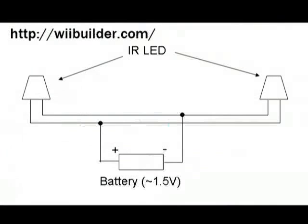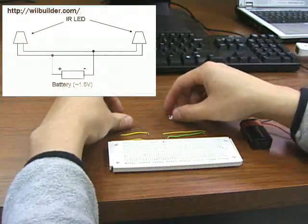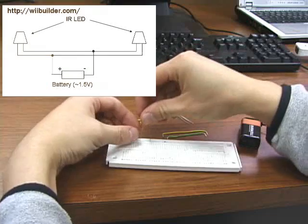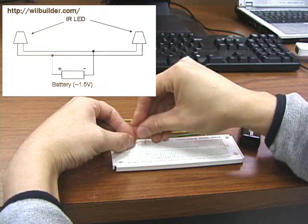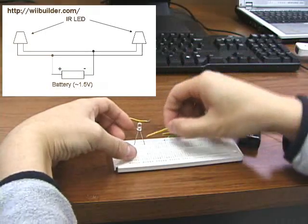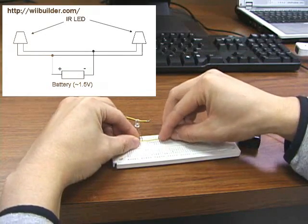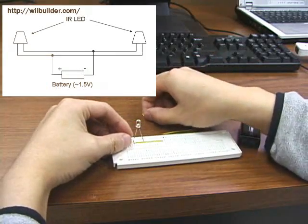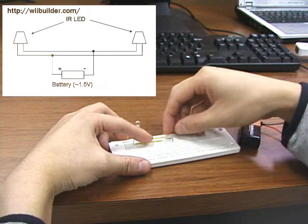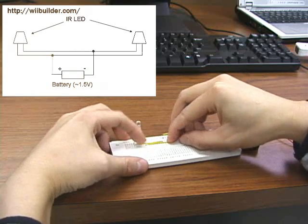Step 1: Building a sensor bar. The Wii sensor bar is actually surprisingly easy to make. All you have to do is follow the schematic diagram from Wiibuilder.com. Just to show you how easy it is to make one, I'm going to build one now. Just to save time, and because I'm terrible at soldering, I'm going to use what's called a breadboard. It allows me to connect up components really easily, and that's what makes it efficient for prototyping.